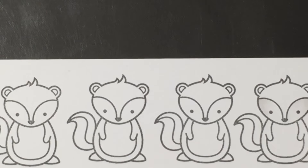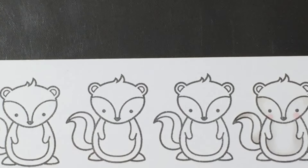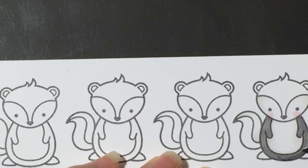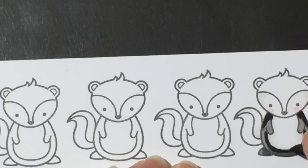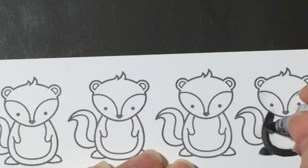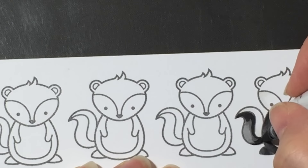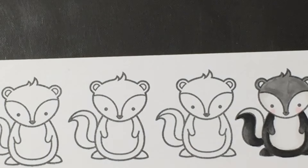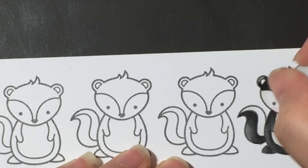Now on to the Copic coloring. First is the skunk — I'm using W1 and the colorless blender for the white areas. I also used R20 for the cheeks and blended it out, then went back over with the blender to lighten it. For the black areas I used T4 as the lightest color, T5 for medium, and T8 for dark, blending back out from medium to light. I didn't have to worry about staying in the lines since I was fussy cutting the images out with scissors.